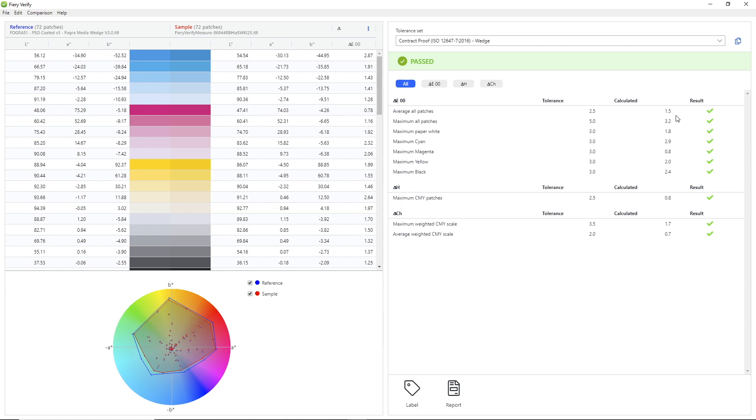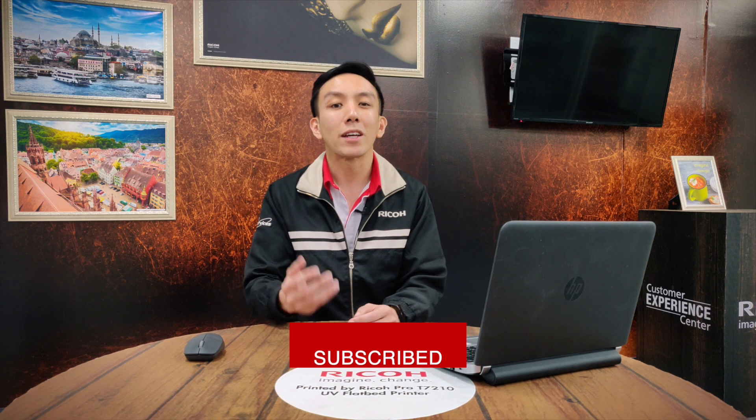We can see that the delta-E results are all within range and the overall result is a pass. The inline calibration gives users a simple, hassle-free solution to colour calibration. If you have any additional questions, leave them in the comment section and we'll be sure to address them. That's all for today's episode. Remember to subscribe and I'll see you next time.